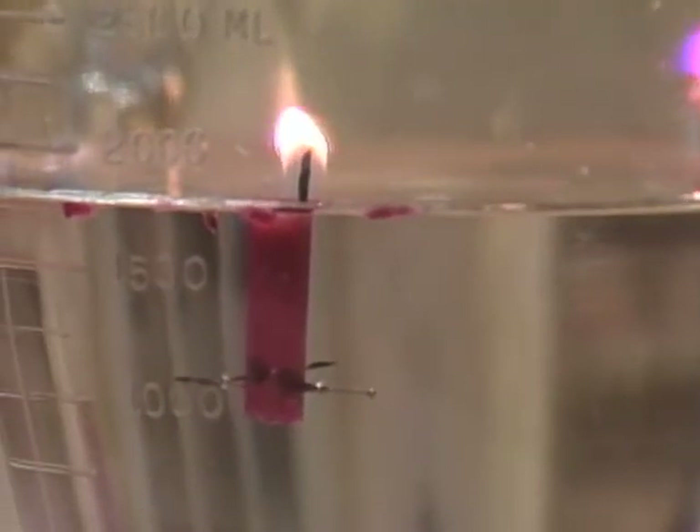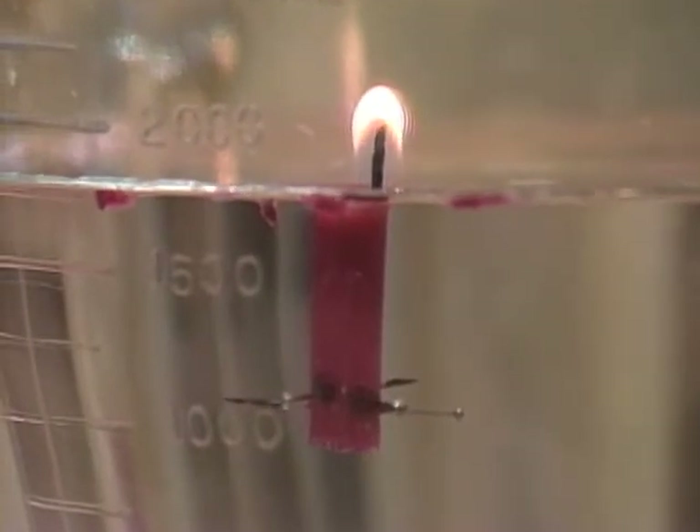See this one over here? It's been burning for 15 minutes and it still is now. Whoa. The secret is to get the candle to float upright.